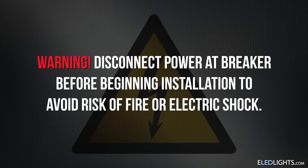Hi, I'm Deandra with eLED lights and today I'm going to show you how to install our forefoot LED tubes. Ensure that you've disabled power to the fixture you're working on before you begin the retrofit process.